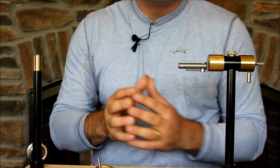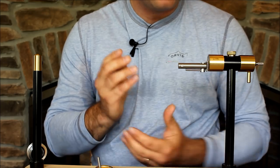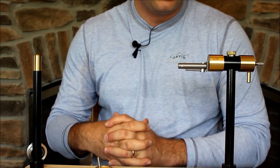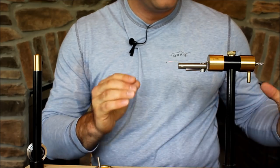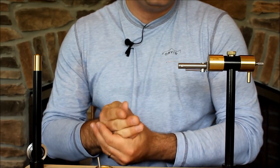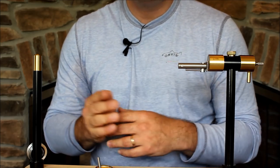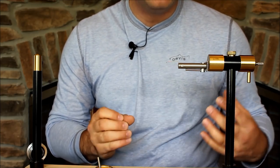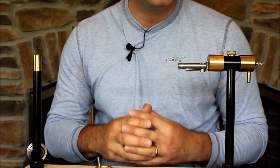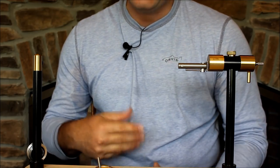Depending on your tying level, in my mind this is definitely a vise more for the intermediate tier. If you were a beginner and you used this vise right off the bat, please mention so in the comments section below — I'd like other people to see that and I'd be interested to hear your feedback. This seems like the perfect vise for someone who's been a beginner, is now thinking about making an upgrade, and is just about to hit that intermediate tier of tying. It allows so much more and has that entire system. If there's anything I've missed, especially for those who have tied on this system before, please mention so in the comments section.